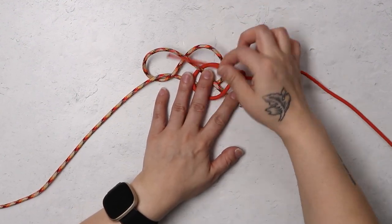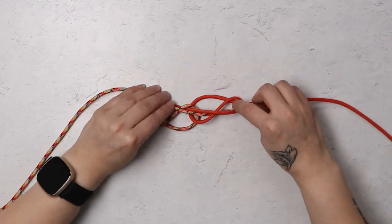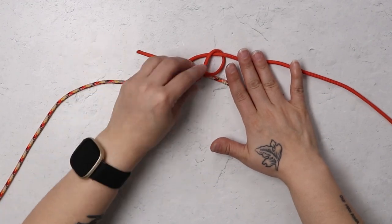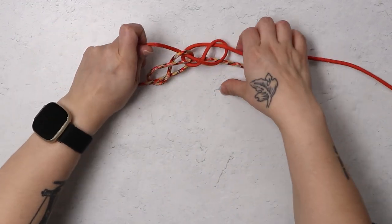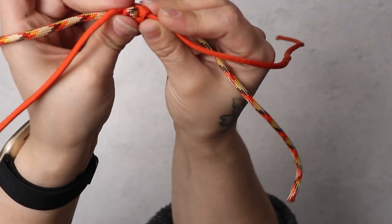So you'll do the same thing you did on the other side, where you're going to pass that working end underneath and then bring it through the loop up at the top. So again, you will end up with another infinity sign. And after you've tightened up and adjusted your cords, this is what your finished Eternity Knot should look like.